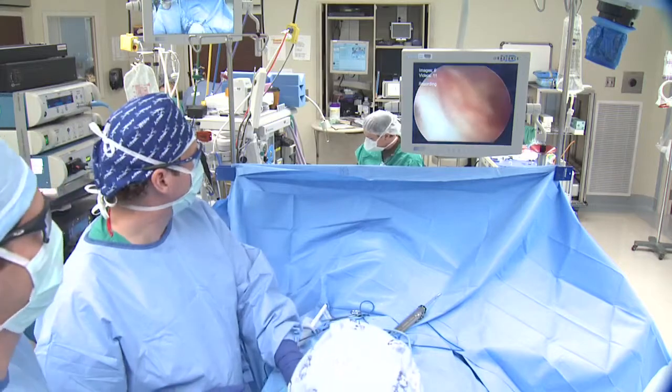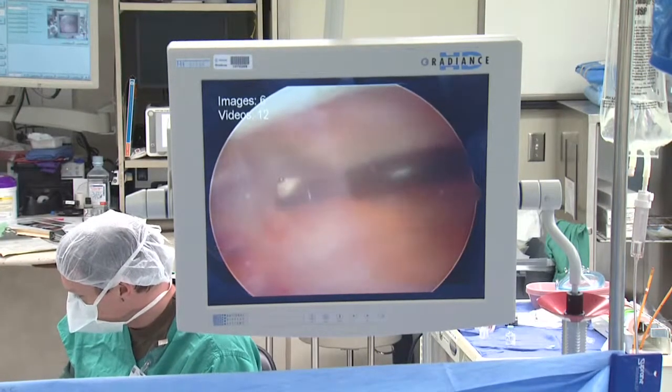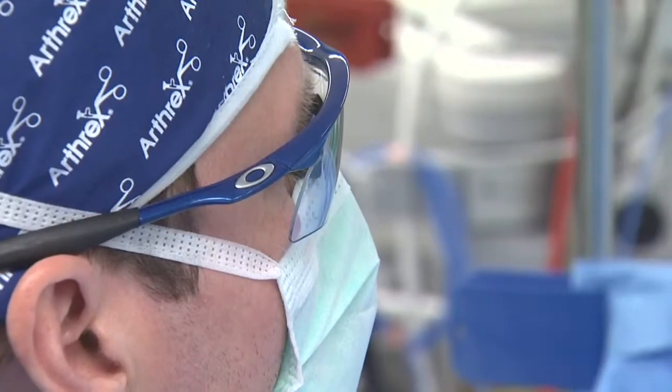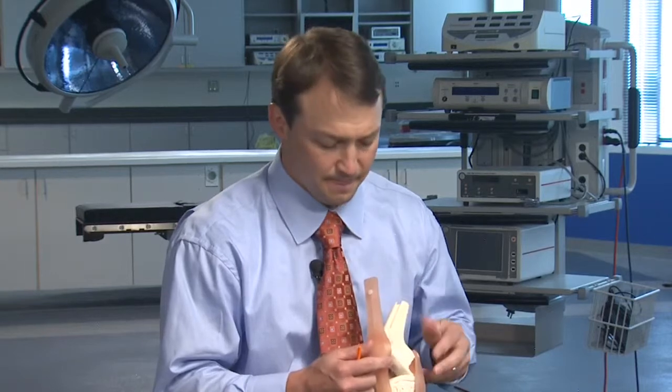How we perform a meniscal allograft procedure is really minimally invasive. First we perform the knee scope with small incisions where we go into the knee and inspect all the structures. Once we determine that the patient is definitely a good candidate for meniscal allograft, we proceed. We make a small incision in the front of the knee, approximately two centimeters, to introduce the new tissue.